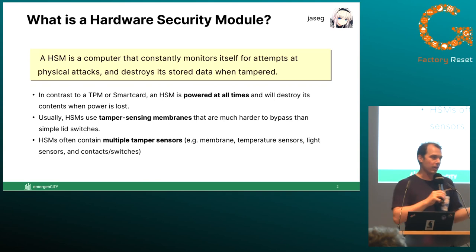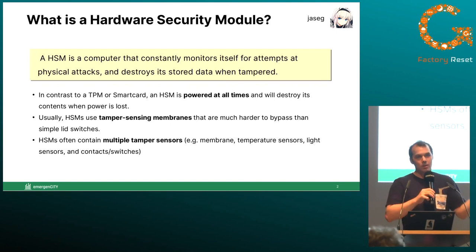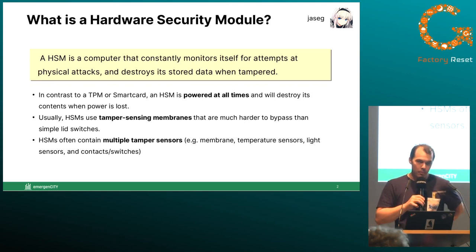Actively using electricity from a battery to do tamper sensing, you could imagine a hardware security module being like a camera in a box cladded with mirrors on the inside — that would also be a hardware security module if you provide image recognition algorithms to it.